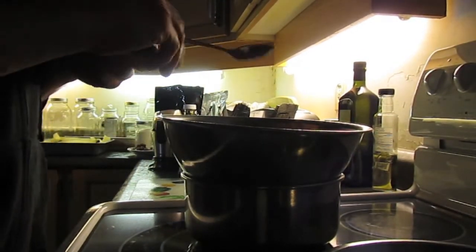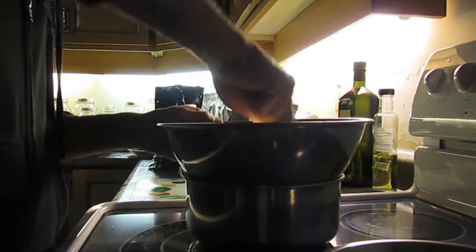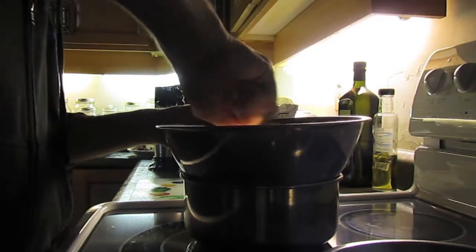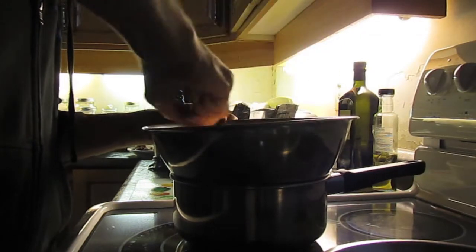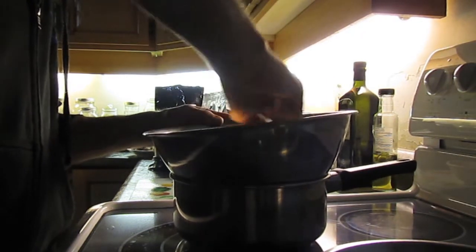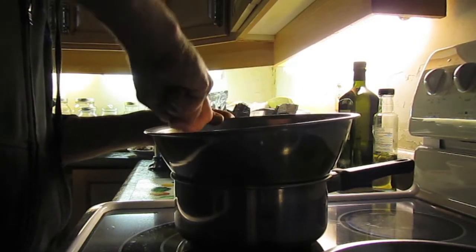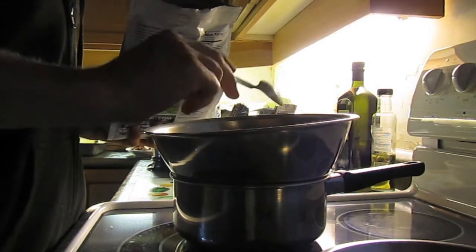Now that we've got that all in, we're just going to give it a good mix and make sure it blends well — you don't want chunks, you want it as smooth as possible. It looks like I might have to add more cacao powder, so I'll just get another spoon. I think this is six spoons now.